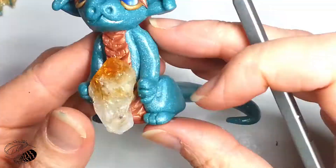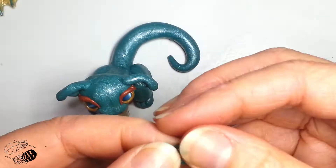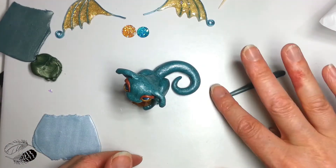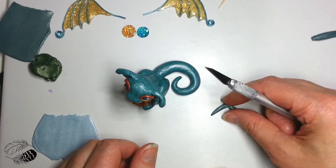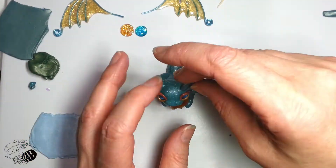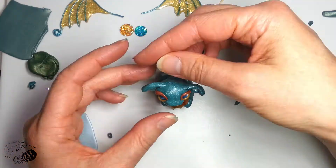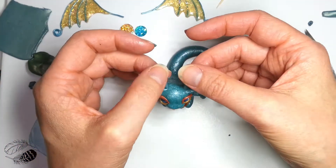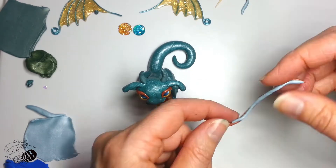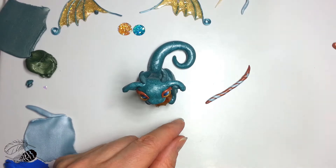That's a citrine crystal that I've just popped into his little dragon hands, and now we're going to make some horns. The links for materials will be in the complete tutorial description box — this is just a taster to give you a little look at how it's done. Making a really cool twisted horn there, which is super fun to do.